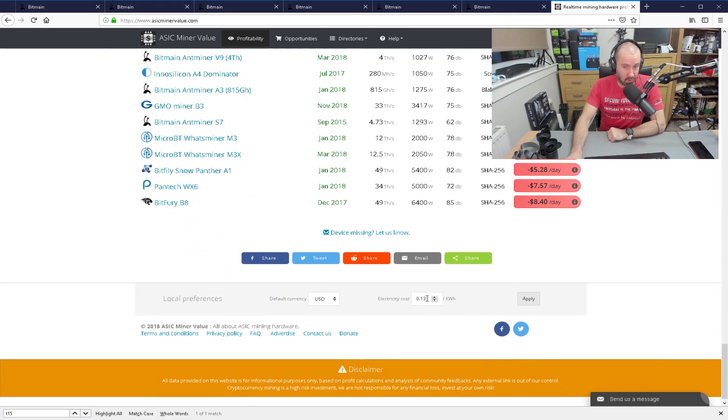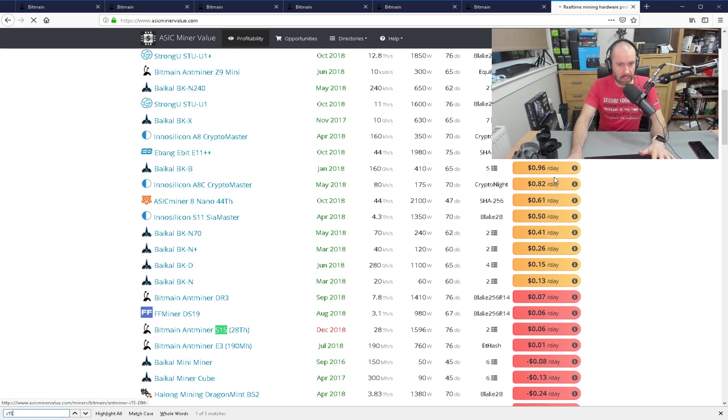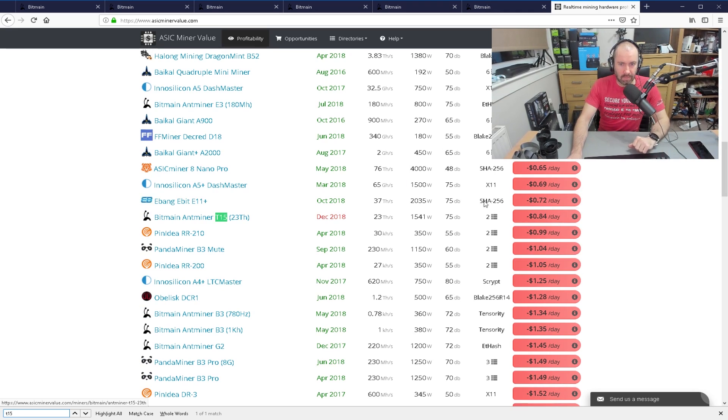I'm in the UK and I'm realistically paying about $0.19 per kilowatt hour equivalent. If I search for the S15, it's got me at $0.06 per day — meaning it's barely profitable. And the T15 is at a loss. So if you buy that and you're in the UK, you'll spend all that money and you'll actually lose money.